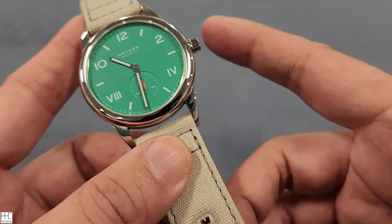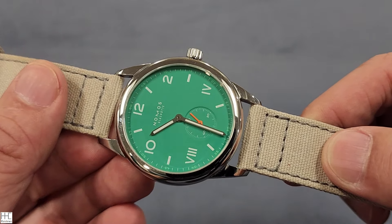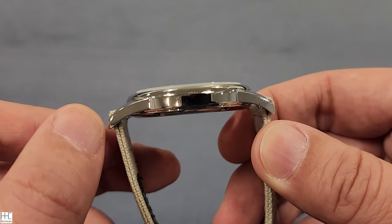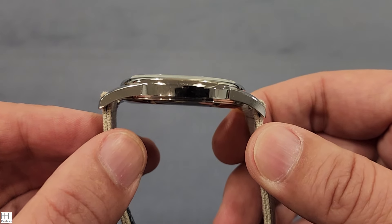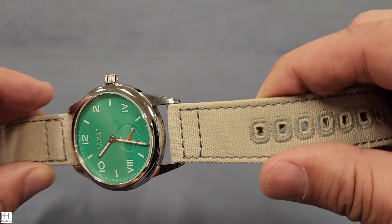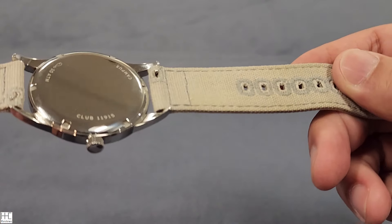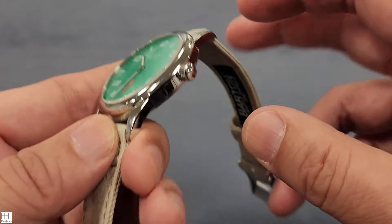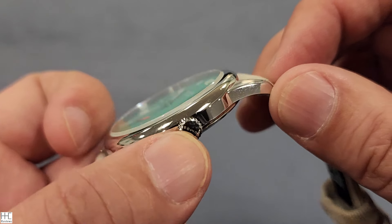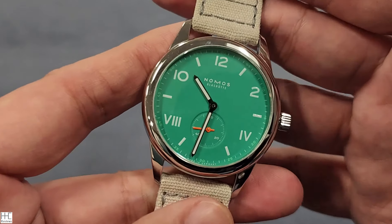Look how thin the watch is — 8.5 millimeters is just extremely impressive. Because of the size, thinness, and the fabric band instead of a metal bracelet, the watch is ultralight at about 62 grams or 2.2 ounces — perhaps one of the lightest watches I've reviewed. The crown has 'Nomos' engraved on it. It's a push-pull crown, not a screw-down, but for regular everyday use, 100-meter water resistance is more than sufficient.